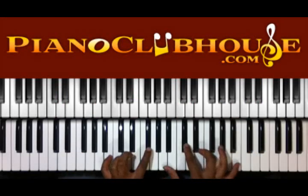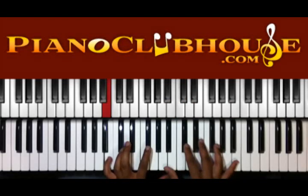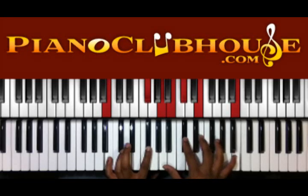And then we have the hit. Right there I'm doing B and G flat, or F sharp on my left. And A, B, C sharp, E, and B.